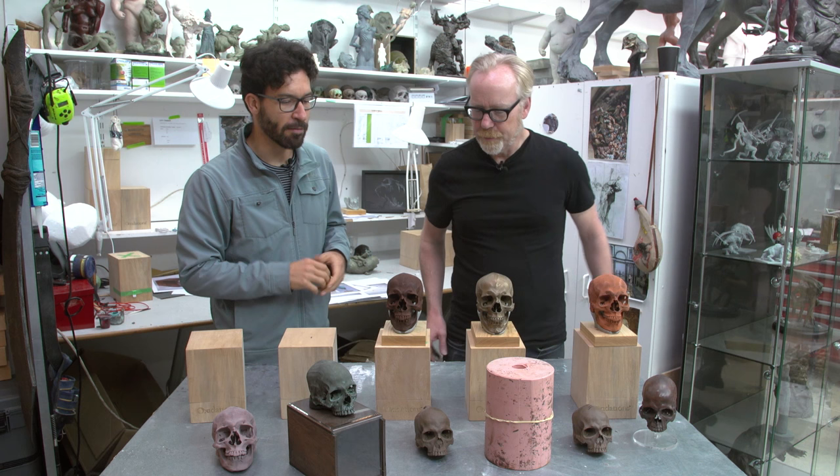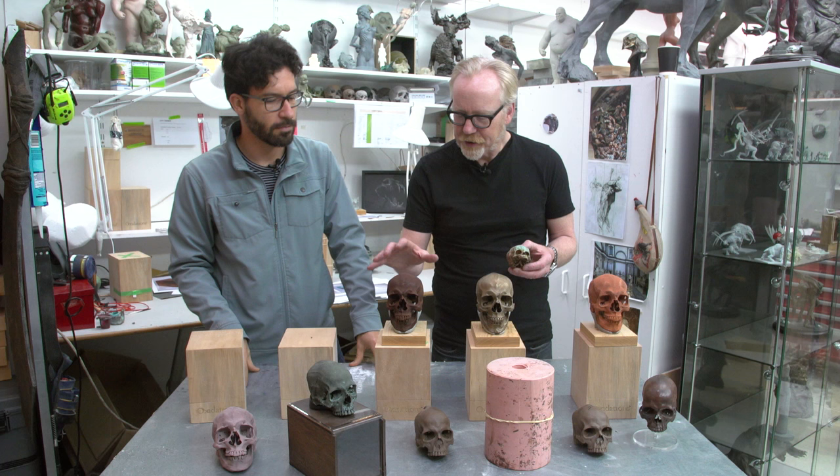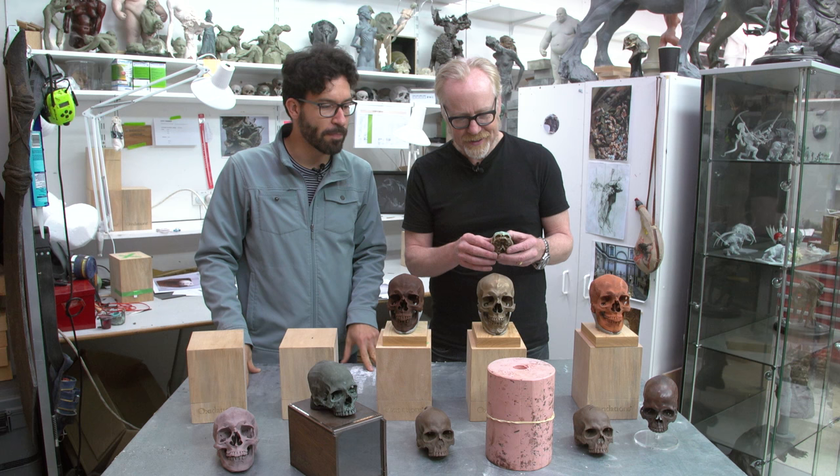And then after that one, I said, well, I can do more because each one of us, we are different. So I continued doing this one and carried on doing a baby one. So every one of these looks different.